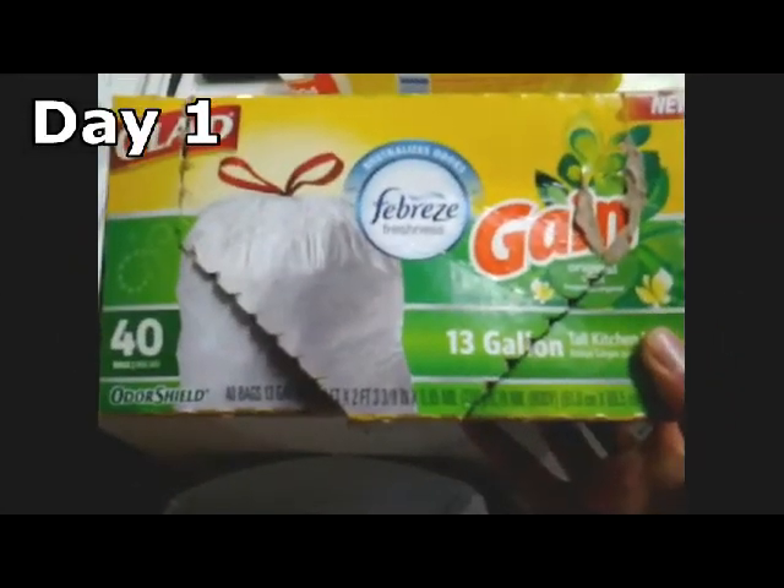Now with the Glad OdorShield bags, I intentionally did not clean the trash can — it was still kind of clean, but I did not clean it before using the bags. I intentionally did that because I wanted to see if the freshness of the bag would stay and also if it would keep the garbage can odor free.